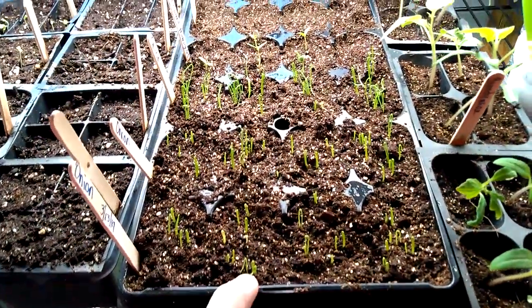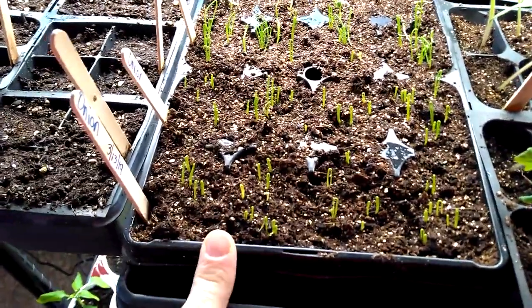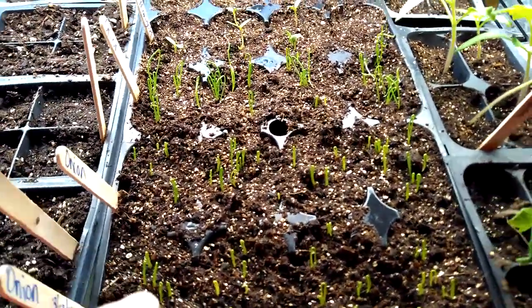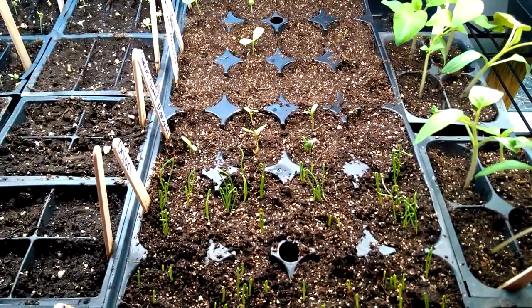Anyways, this tray here is my onions. I can't remember the name of this onion, but they're supposed to get pretty big. I planted some in here and then I have some in another container, but those aren't up yet.